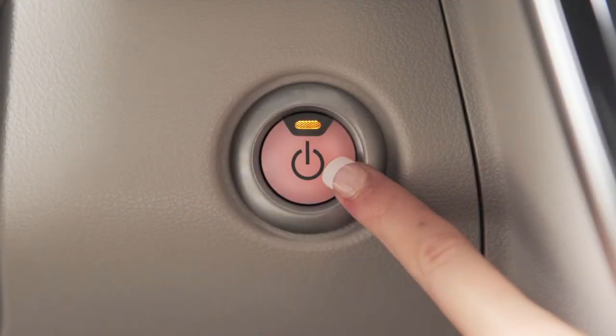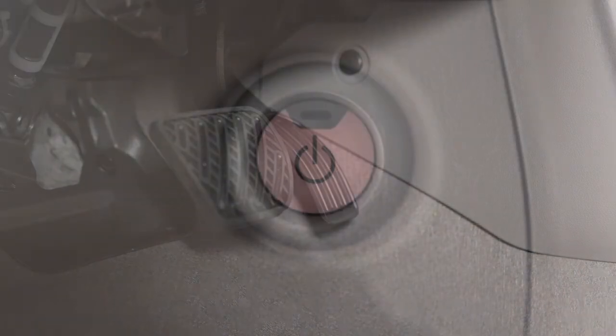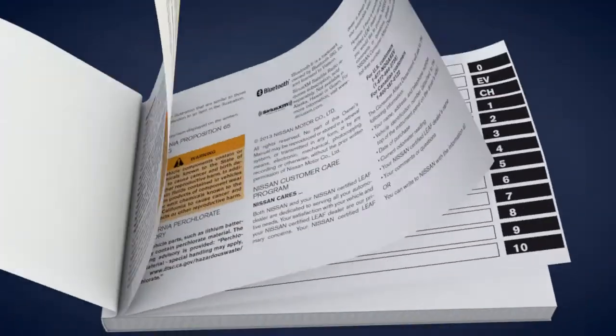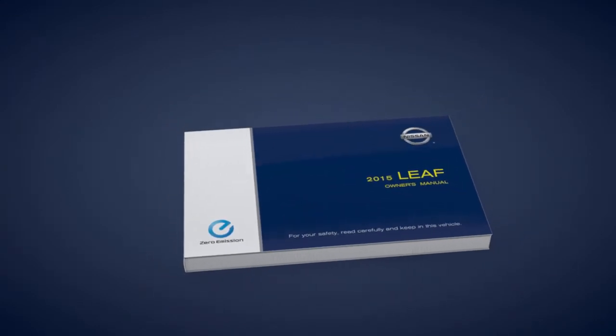If you push the power switch without first depressing the brake pedal, the power switch position will change to ACC. Please see your owner's manual for more information on power switch operations.